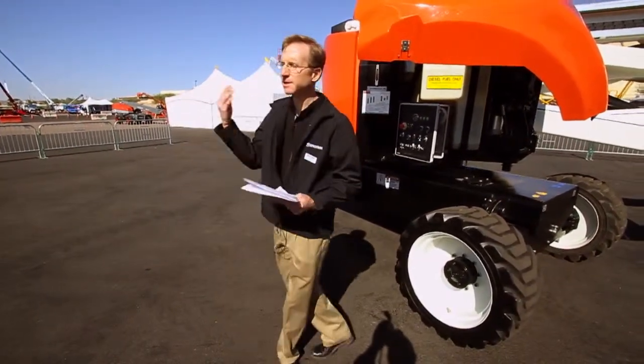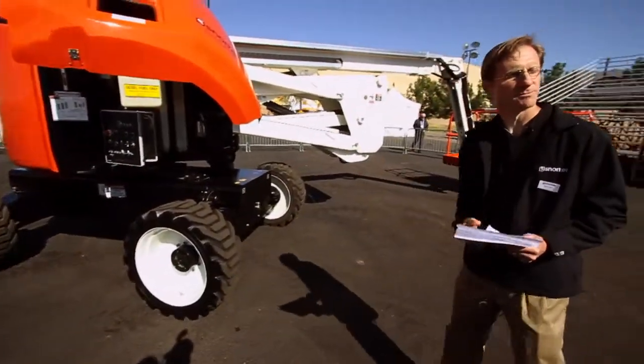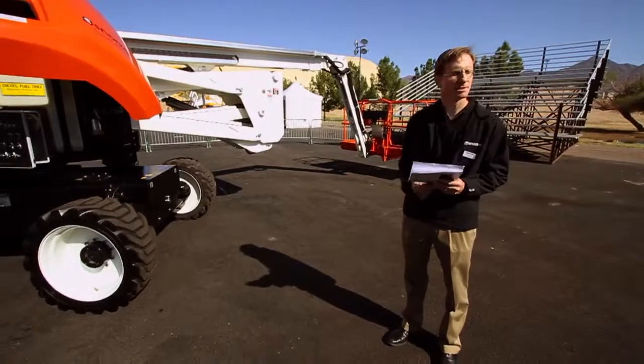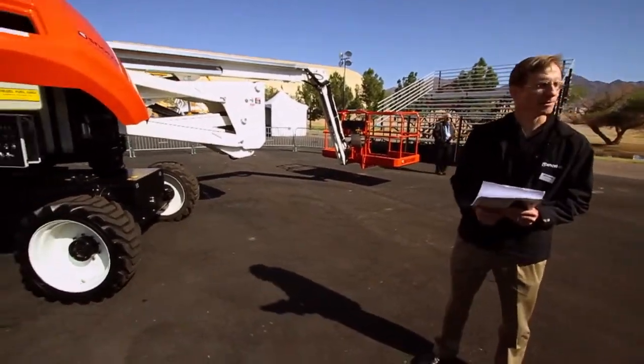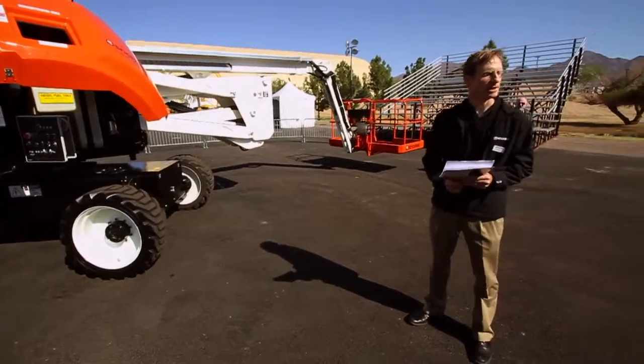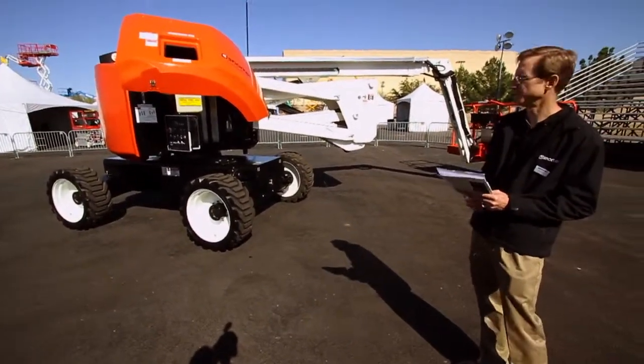As he gets ready to come out, I'm going to have him demonstrate the tight turn radius. As I said, this is the same chassis as our T66, so the turn radius is going to be just as tight — 4 feet 6 inches on the inner radius and about 15 feet 5 inches on the outer radius.